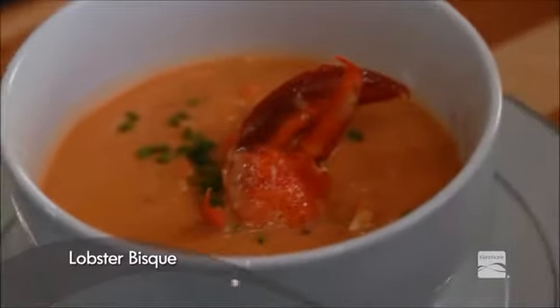Hi everybody, I'm Carrie Karge, the Kenmore in-house chef. One of my most delectable and indulgent meals happens to be lobster bisque. But at 1245 calories a serving, I don't get to indulge in it that often. But don't worry — today I'm going to show you how to make my healthy, happy and flavorful lobster bisque.